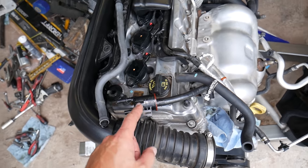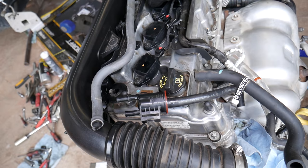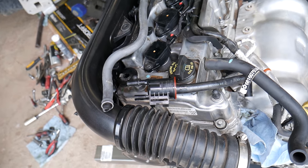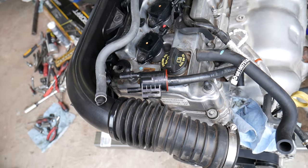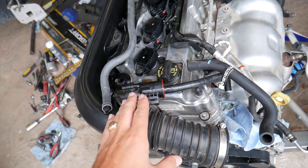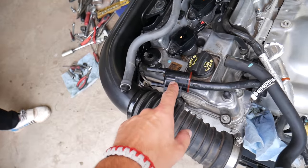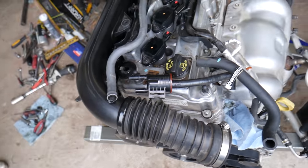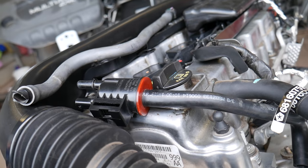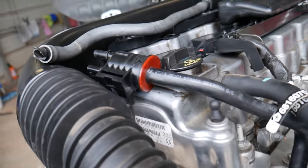It could be just a bad purge valve. When the valve is bad it will usually throw a code such as P0443, P0440, or P0444 — many codes can be related to the purge valve depending on whether it's stuck open or stuck closed, but it may take two to three hundred miles to get the code. If the valve is stuck closed, it doesn't affect the engine as much — you'll get a code telling you to replace the purge valve. That's the best scenario.